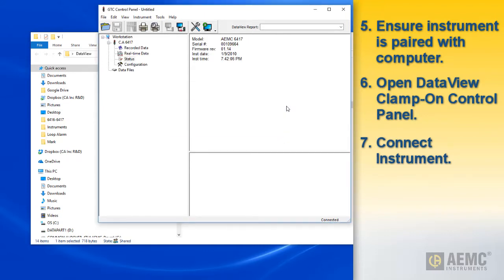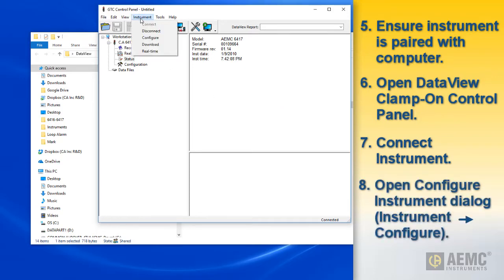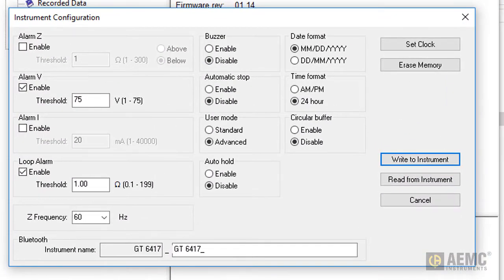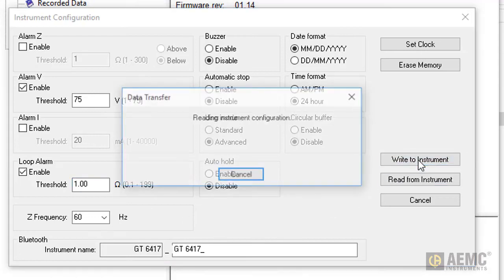With the instrument connected, select Instrument in the menu bar and click Configure. The Instrument Configuration dialog box opens. This is the main interface for configuring the model 6417 through the control panel. The dialog box includes the loop alarm section, which includes a checkbox for enabling and disabling the loop alarm feature. Checking this option activates the threshold field, allowing you to change the default setting of 1 ohm. Allowable values range from 0.1 ohm to 199 ohms. After you complete this field, click Write to Instrument to send the configuration to the model 6417.